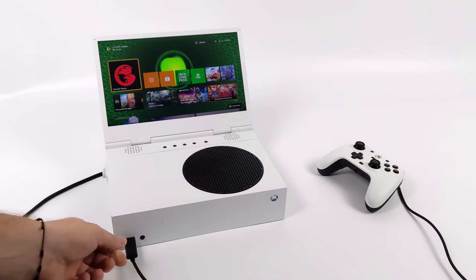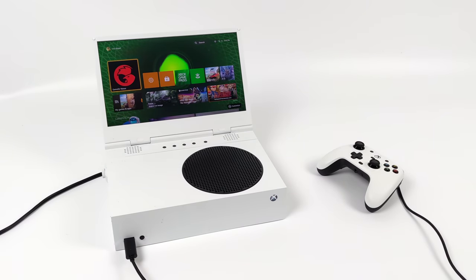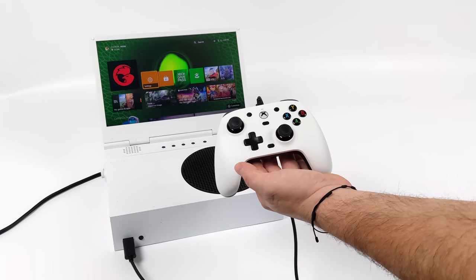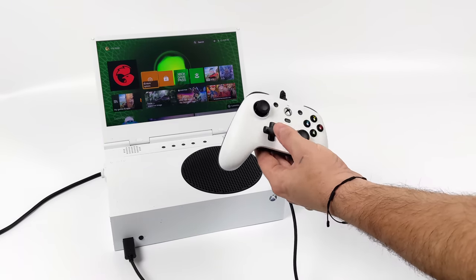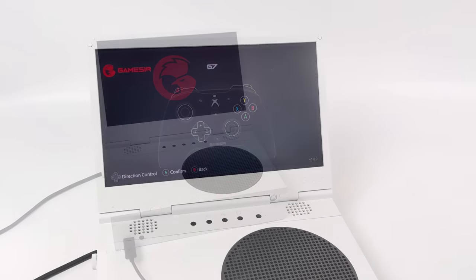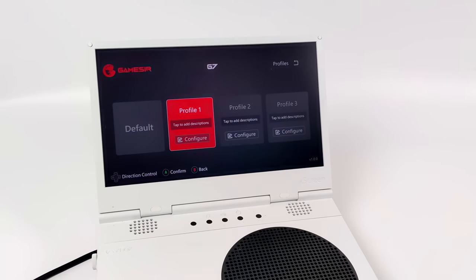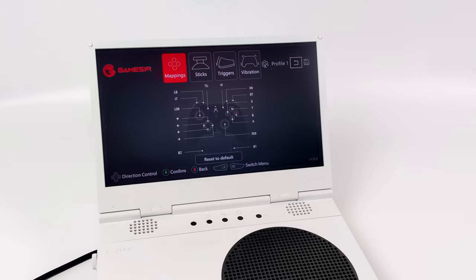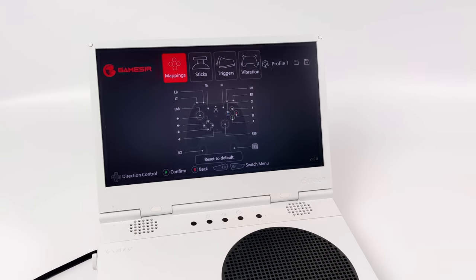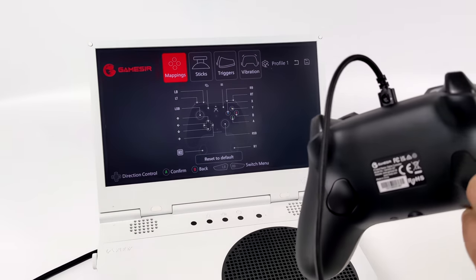Initially all we need to do is plug this into the Xbox or PC — it's automatically going to be detected and we can use it as an Xbox controller right away. Or you can download their dedicated GameSir Nexus app to fully customize the buttons. We've got our default profile and three extra profiles we can set directly from the app. From here we can customize the button layout and any button is mappable. The main thing most people will be mapping are the rear buttons — the extra buttons placed on the back.